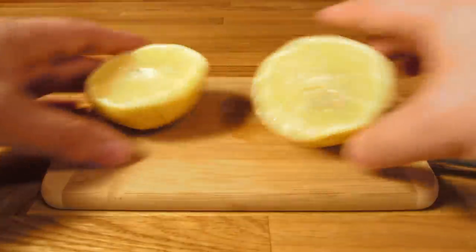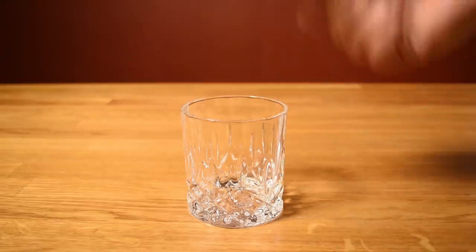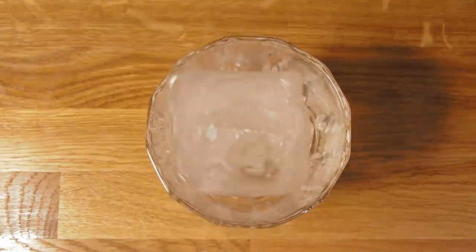Before I get started, I like to cut, squeeze, strain, and bottle my lemon juice. Whack the rim of the glass with a basil sprig to help release some oils and give it that great aroma. Then drop in a large cube of ice and set it aside.